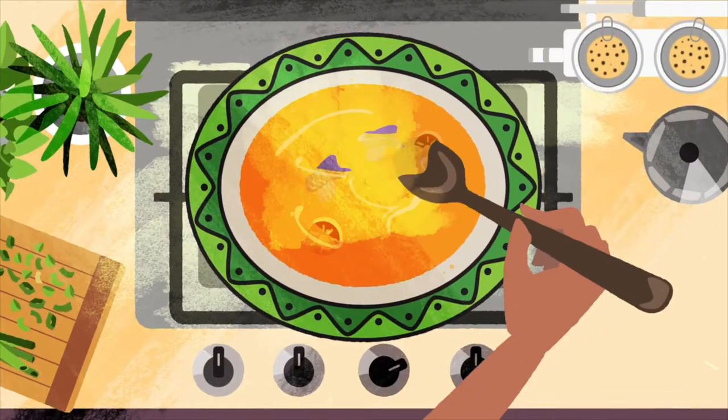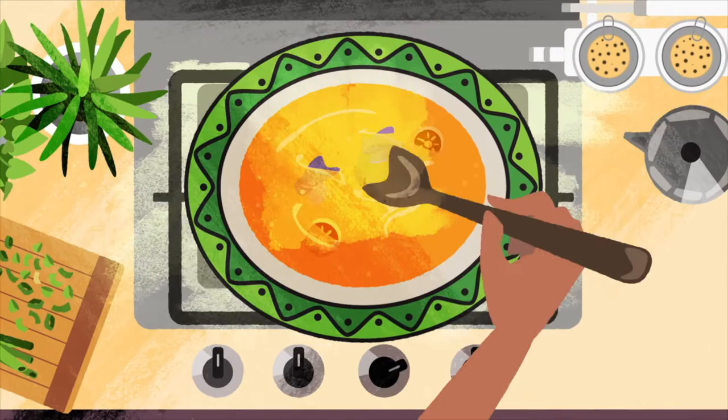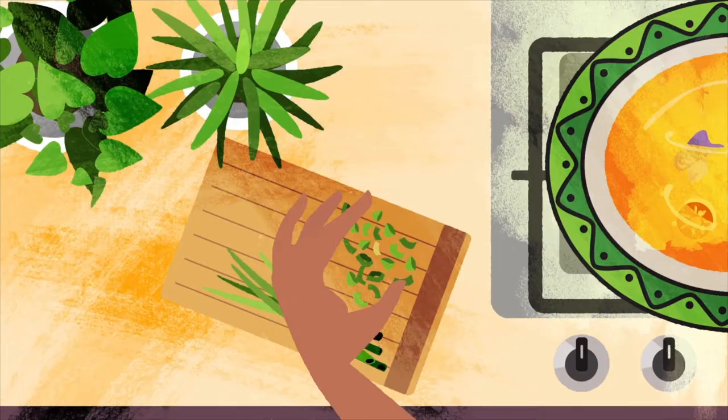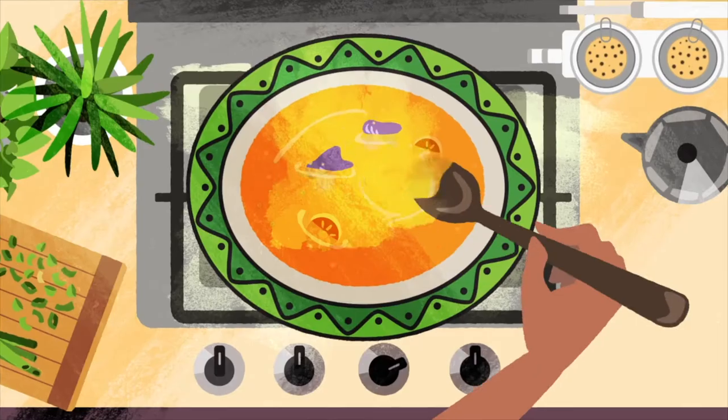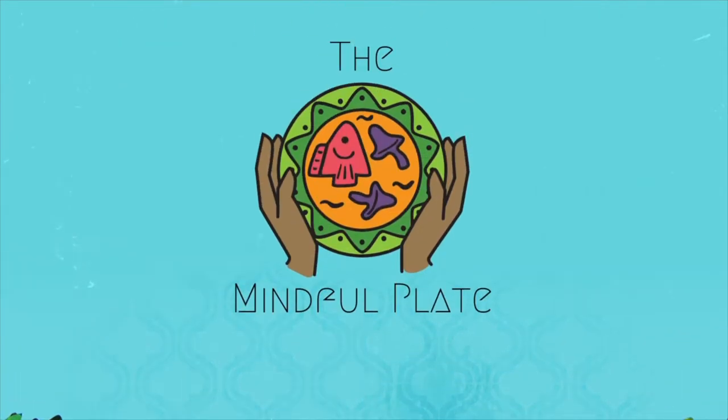Hey, I'm your host, Shelley Wellness. I'm on this journey to elevate our consciousness around food, and I invite you to join me. On this channel, I'll share recipes created with mindfulness rooted in wellness. Welcome to the Mindful Plate.